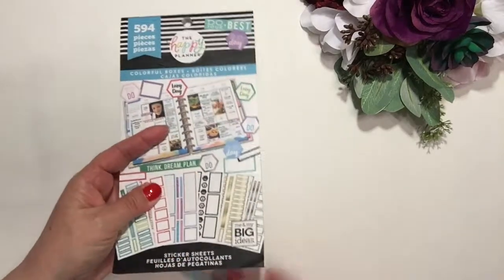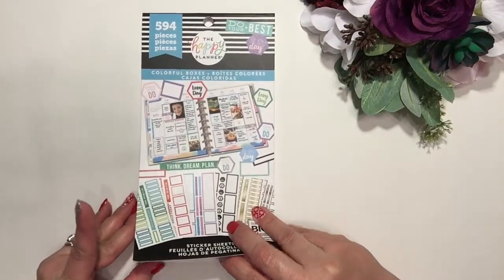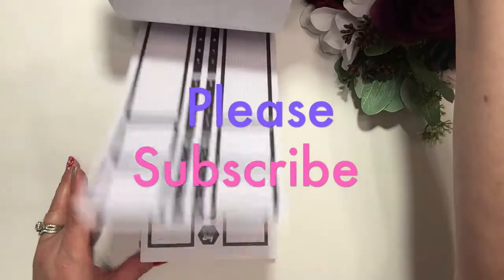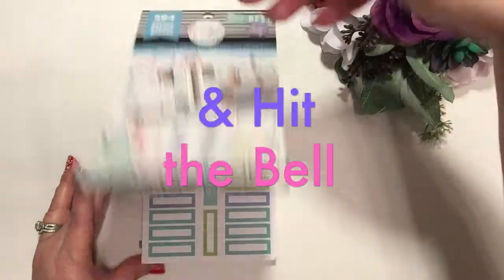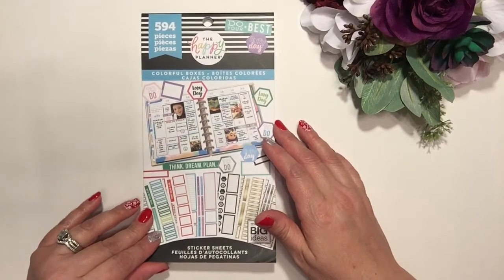This will be a really quick video. I'll do a quick little flip through so you can see all the different colors — it's really simple. There's very tiny little wording in here. Okay, let's just get started.